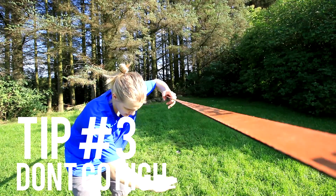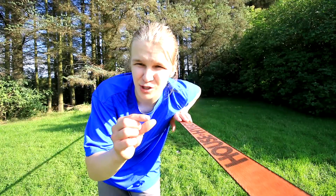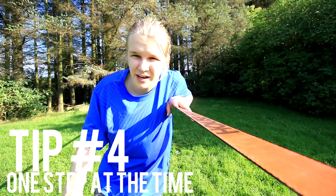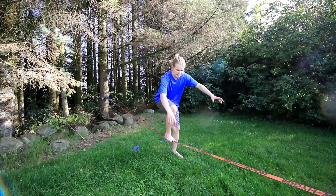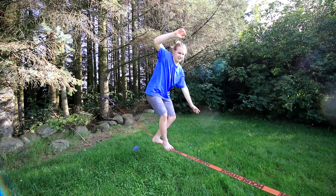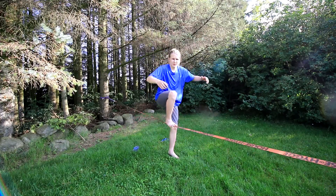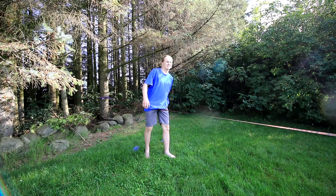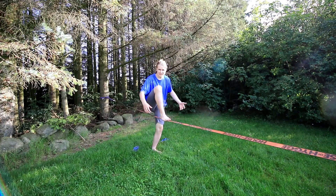I would rig the line very low and just try to take one step, then two steps. You just stand on the line, hold the balance, and try to stand like this for just a second, then do it again. When you feel like taking a step, you can take one more step if that feels safe.